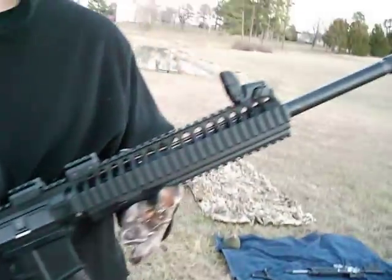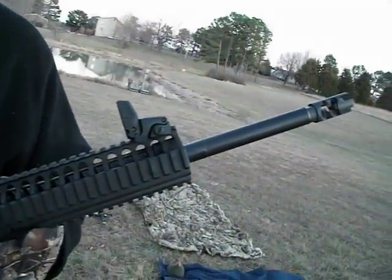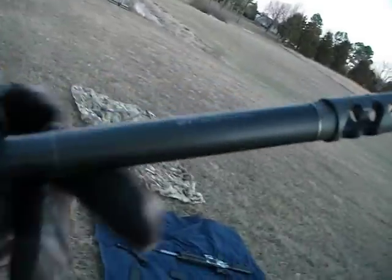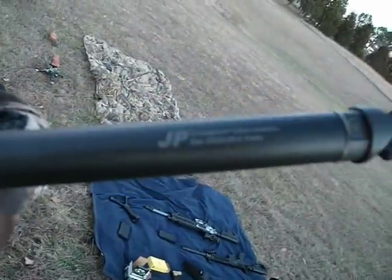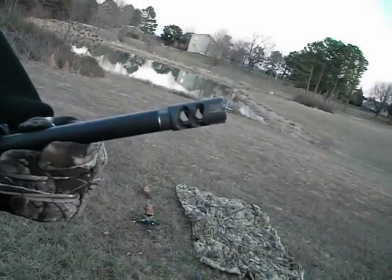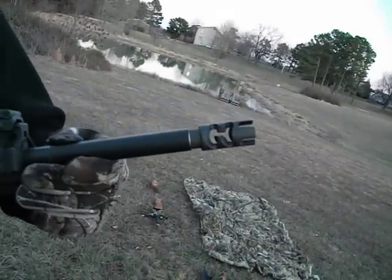I have a JP Rifles Super Match 16-inch barrel. This is the lightweight profile — you can see that JP right there. This is the Primary Weapon Systems muzzle brake flash hider.